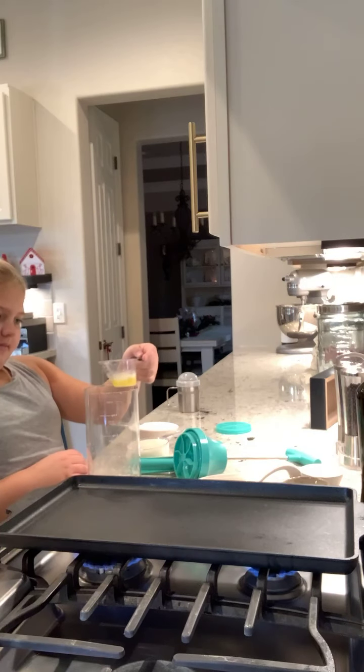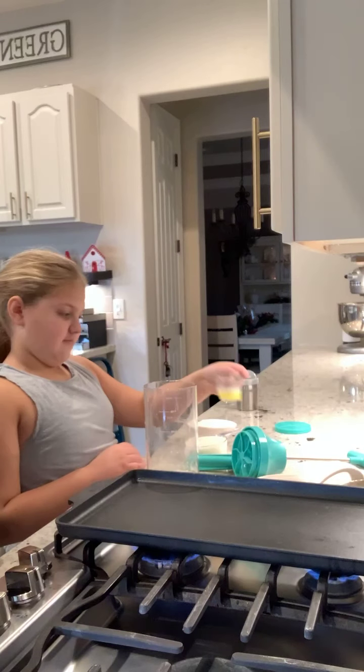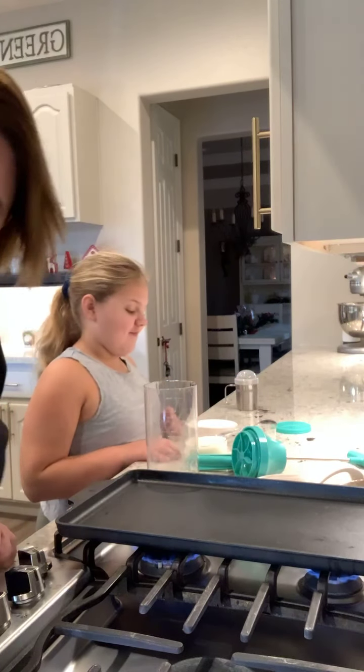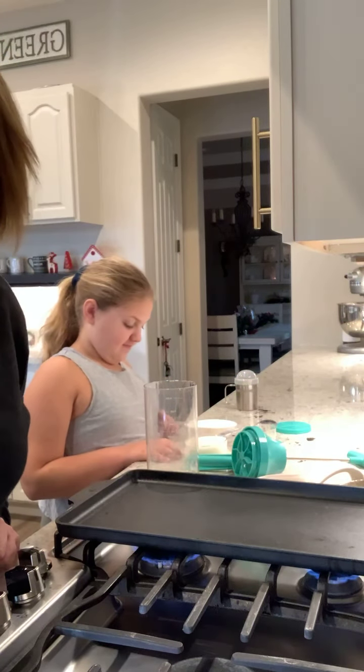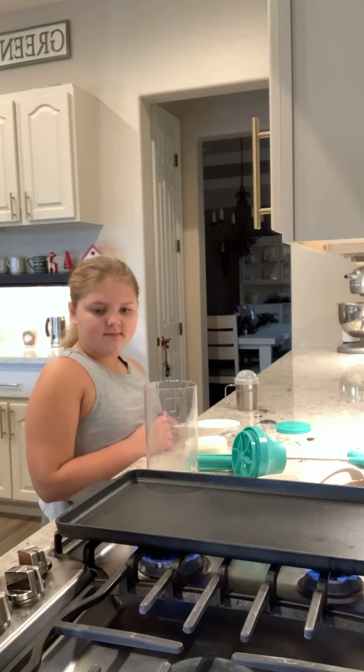Hi guys, it's DD here, and this is Evelyn — say hi, Evelyn! She is going to be helping me make pancakes this morning.